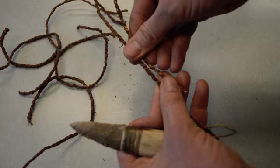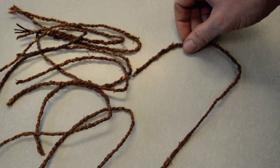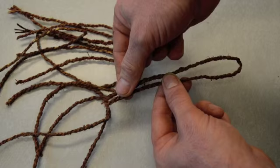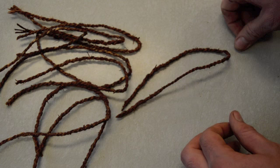Begin by cutting our thicker bark cordage into 9 separate 1-foot-long pieces. Lay out all of the pieces of bark cordage and fold each one in half. The loop on the upper part we're going to secure with the thread — that's going to be the top of the scabbard where the knife goes in — and then the bottom gets tied off. We're going to weave a flat mat and then fold it over and stitch up the side to make the scabbard the proper shape.